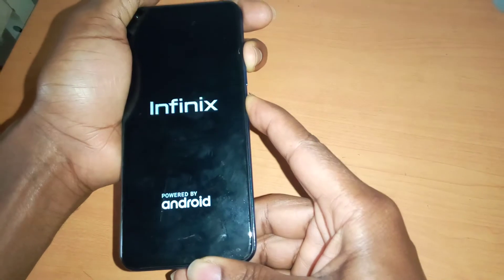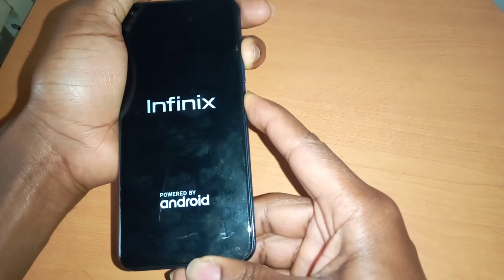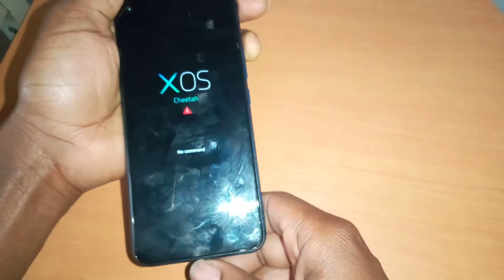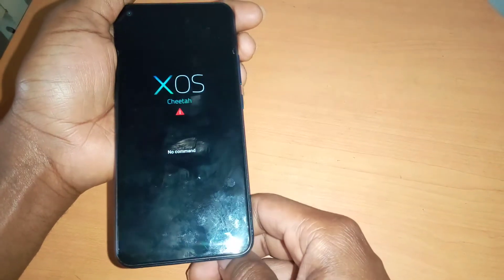So what happens here: you're going to press, and when you see the Infinix logo, you release the power button. Then it will take you to this part where it says no command.